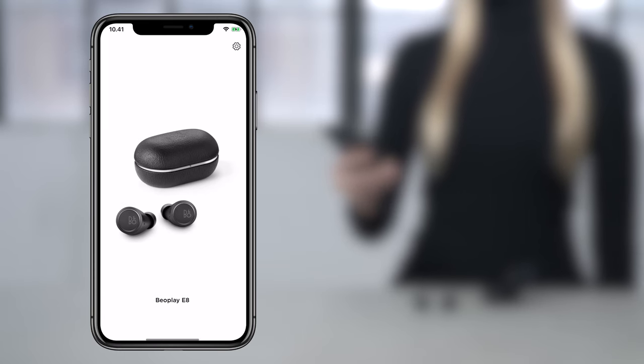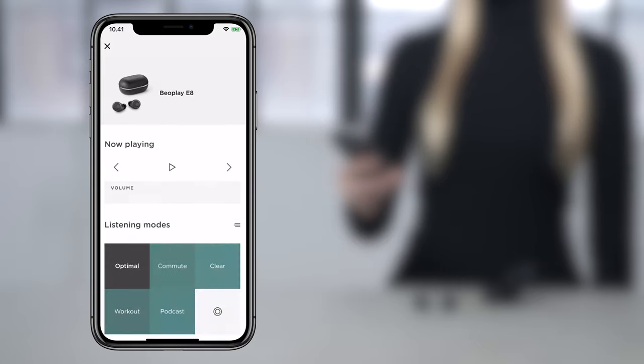Go back to the Bang & Olufsen app to finalize the setup and personalize your sound experience.